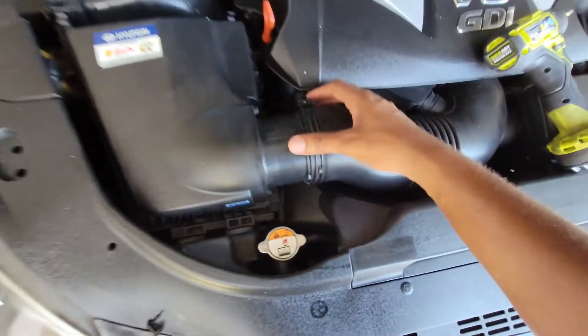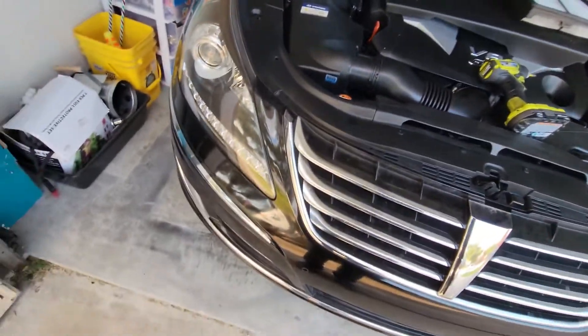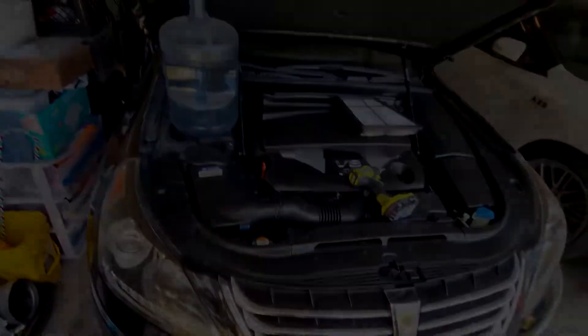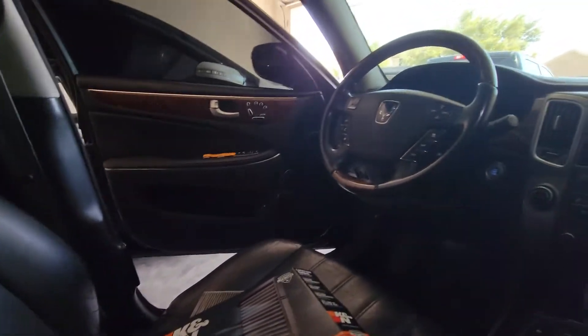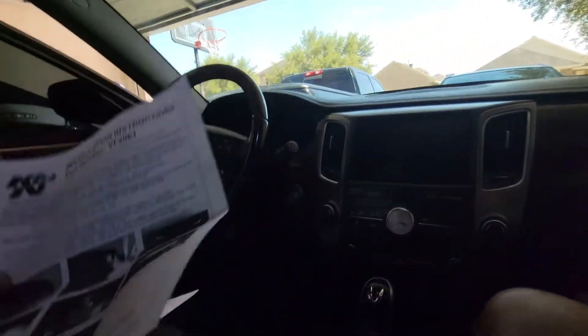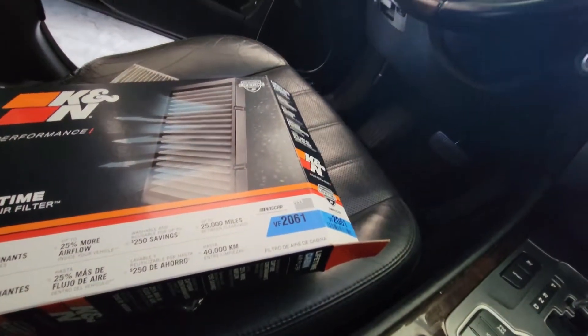Make sure it's up on there tight, screw it back down. Now time for the cabin filter. We already pulled it apart — here is your part number: VF2061.